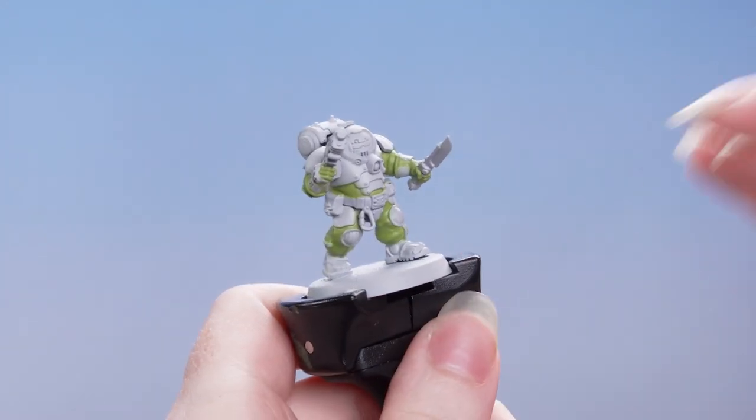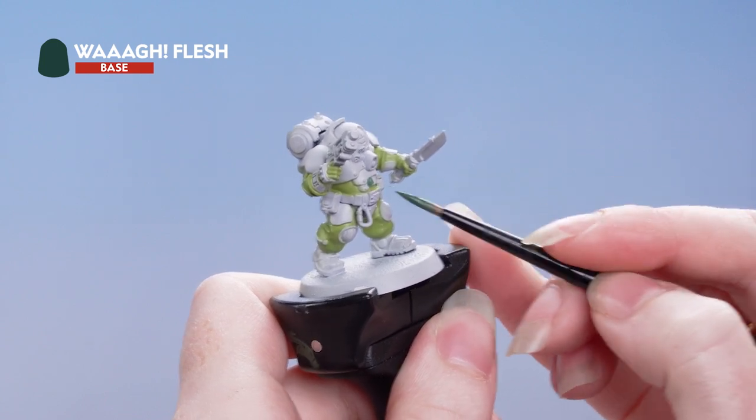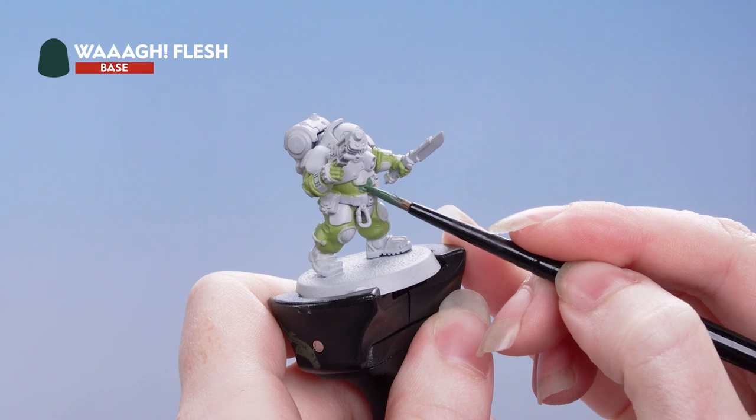Next we're using Waa Flesh to pick out the armour panels. Again you'll want to build this up with a couple of thin layers on the model, and I'm using a small base brush for this.